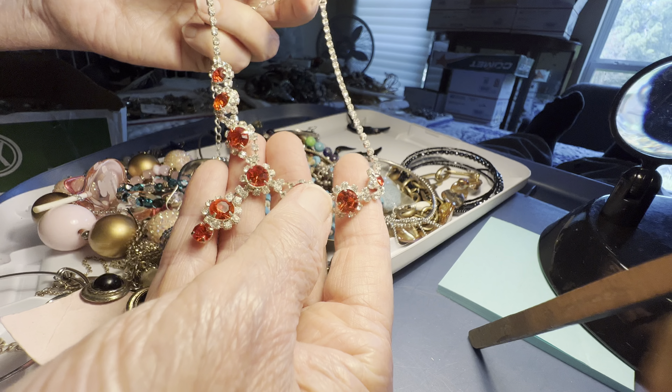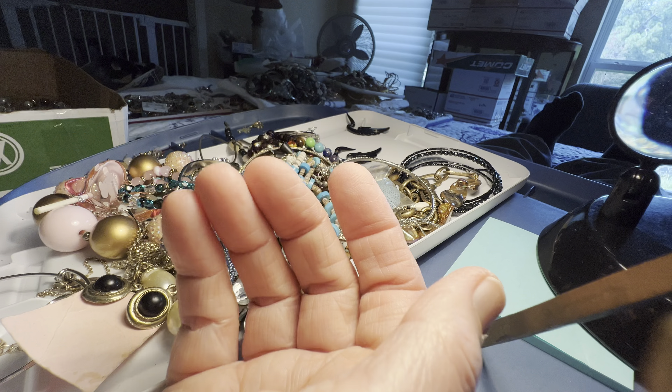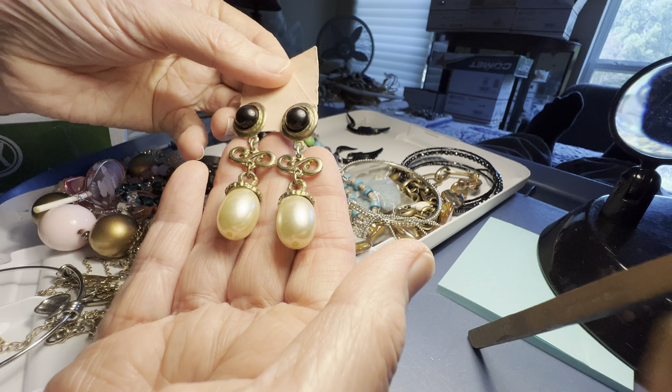Seven dollars. Red rhinestone and clear — ruby and diamonds. Dangle, pretty heavy, a dollar.